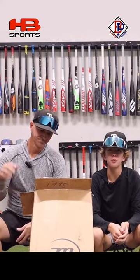What's up guys? Dad and Jax here with the Bullpen Training. We got a huge unboxing from Headbanger Sports. Let's see what we got.